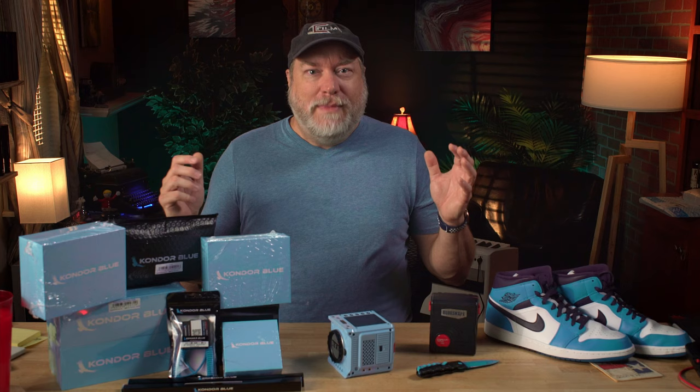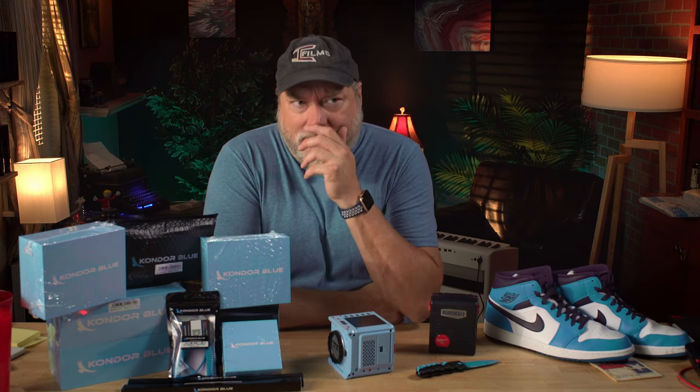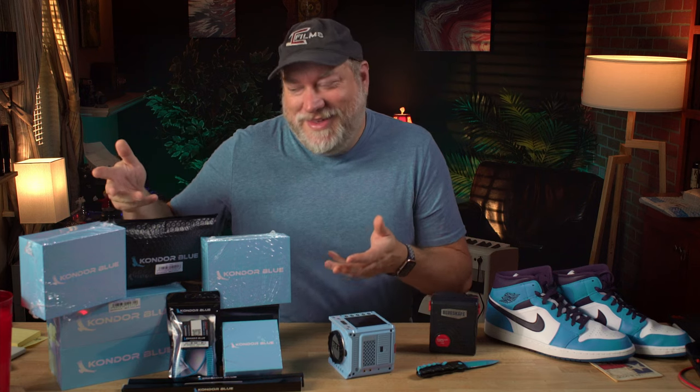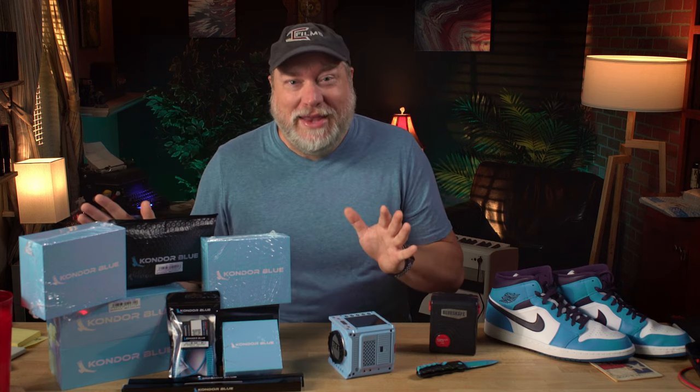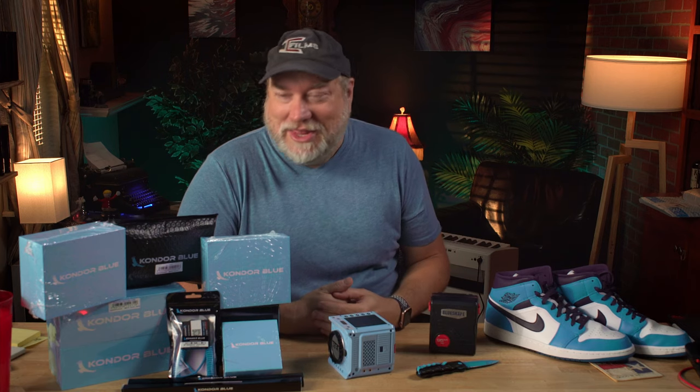So when Condor Blue reached out and said, 'Hey, we want you to check out our ultimate rig — it's a shoulder mount rig for Komodo with a full cage and power solution,' I said, 'Well, that sounds interesting,' because honestly I've been struggling trying to get a good build with a shoulder rig for Komodo. I asked what color the boxes were, they said blue. They didn't really say that and I didn't really ask that — they just showed up and they were blue. I just really liked that it came in the color blue.